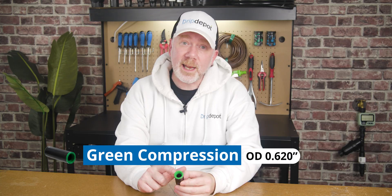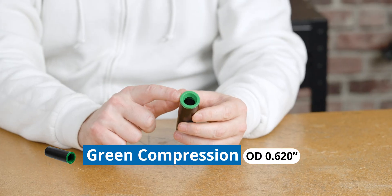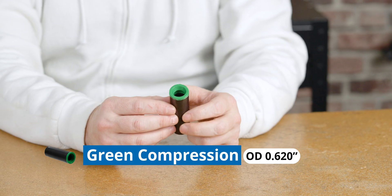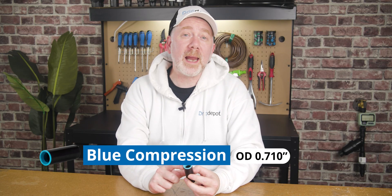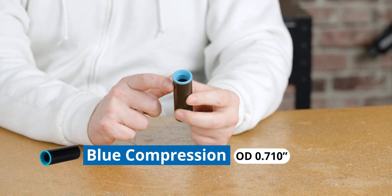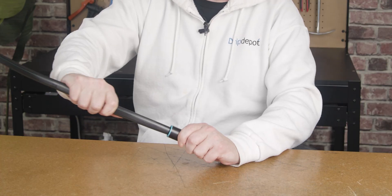Compression fittings with the green insert are only compatible with tubing that has an outside diameter of 0.620 inches. The compression fitting with the blue insert is only compatible with half-inch tubing that has an outside diameter of 0.710 inches. Now, we have some smaller half-inch tubing here — what happens when you try to use it with the compression fitting? As you can see, the tubing, even though it's also half an inch, comes right out. This would never stand up under pressure.